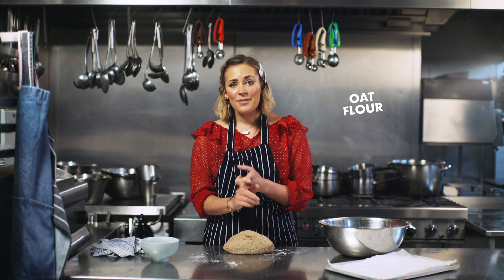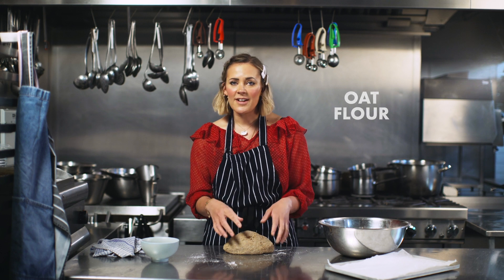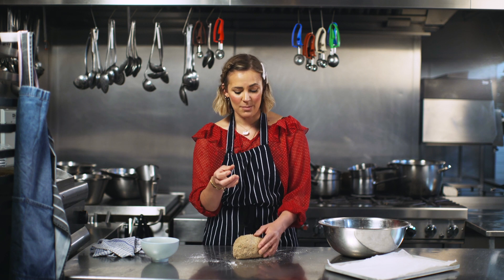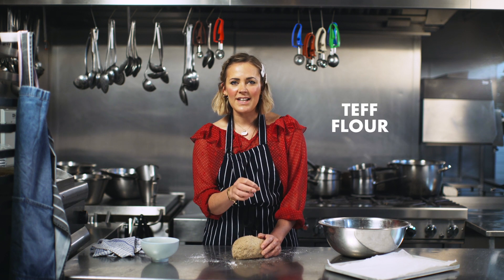We've used loads of different flours in the recipe. Oat flour is really nice because it gives it such a nice texture. I love the buckwheat flour because it gives that kind of nutty flavour and just a bit more richness to the bread, and then also the teff flour, which is an ancient grain — a really dark grain.